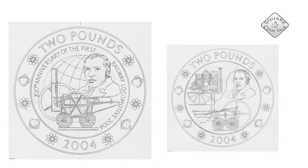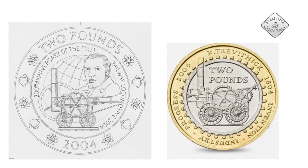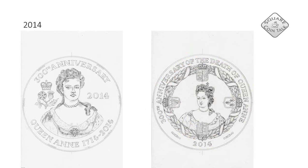Now, these are the designs that David sent in for a competition in 2004 celebrating the steam locomotive. However, it was this coin designed by Robert Lowe that won the competition. Personally, I think the design on the left is very beautiful and very innovative.